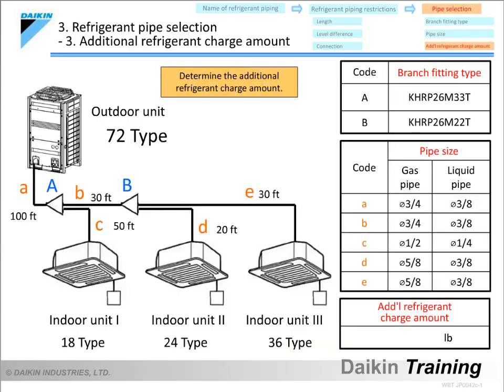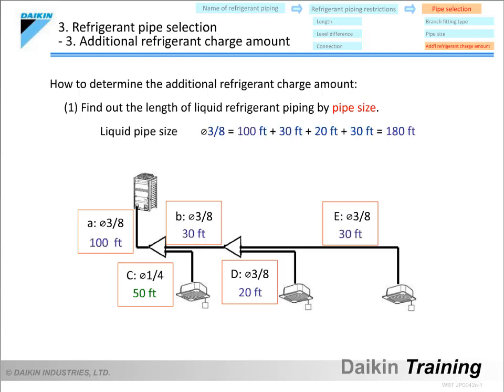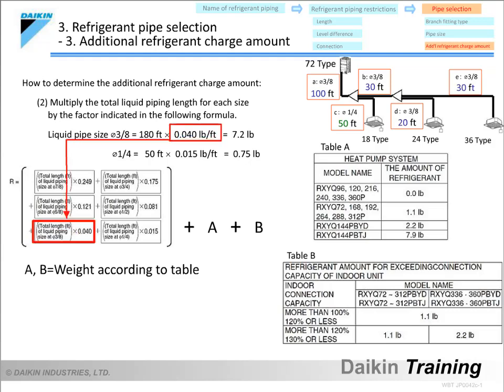Next, let's look at how to determine the amount of additional refrigerant charge. We use the true pipe sizes and actual piping lengths of the liquid refrigerant piping, as opposed to equivalent lengths. First, find the liquid piping length for each pipe size. In this case, the total length of ¾ inch pipe is 180 feet and that of ¼ inch pipe is 50 feet. We then multiply the lengths by the indicated multiplier: 0.040 pounds per foot for ¾ inch pipe and 0.015 pounds per foot for ¼ inch pipe, resulting in 7.2 pounds for the ¾ inch pipe and 0.75 pounds for the ¼ inch pipe.